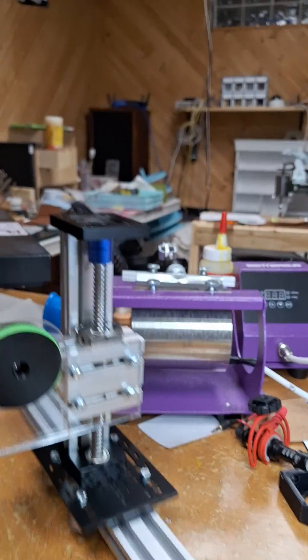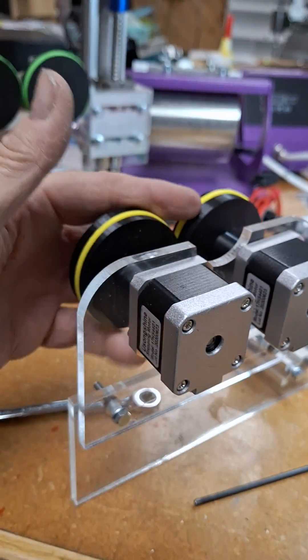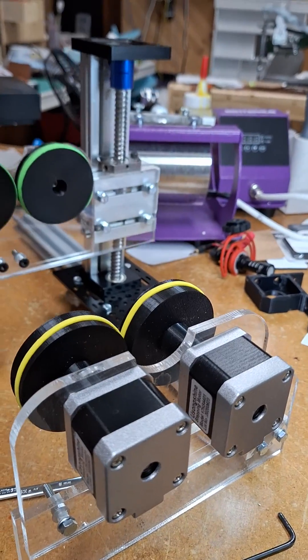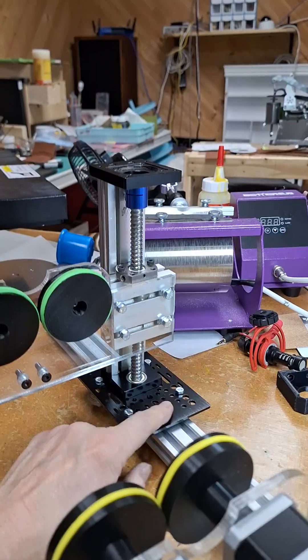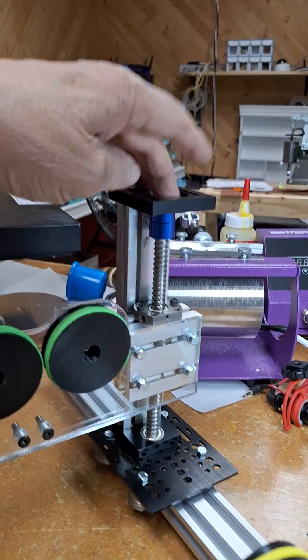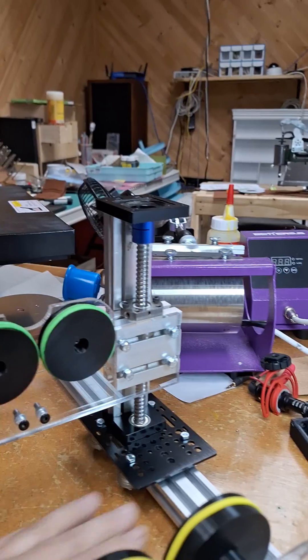These two motors are going to be hooked up to a cable that plugs into my laser. I do have to put a stopper on this yet, and do the wiring here and put a knob up here. I'm going to make one with my 3D printer.